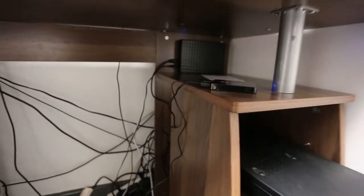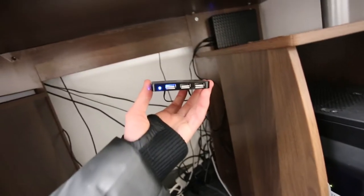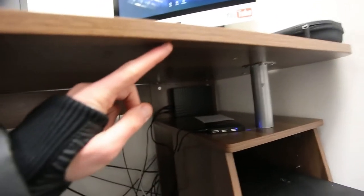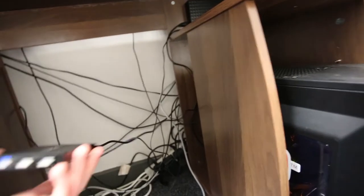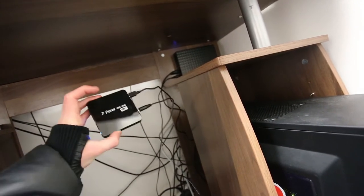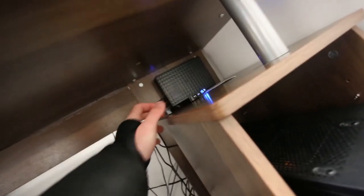We've encountered a problem. The power wire is really, really short. I wanted the hub to sit right here so it's easily accessible, but it'll only reach to here and then you've got all these wires showing. I'll need to go to Currys next week to get a longer cable. But it all works, so GG — I've got extra USB ports now.